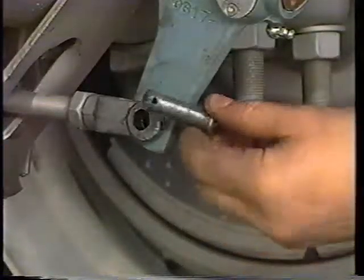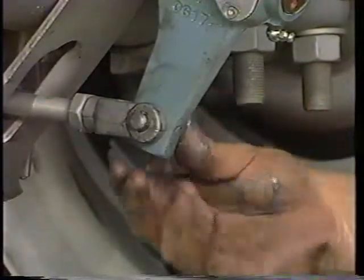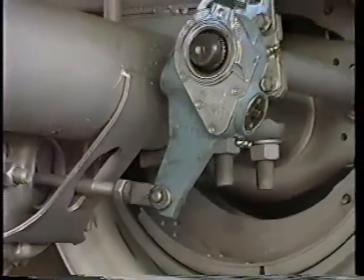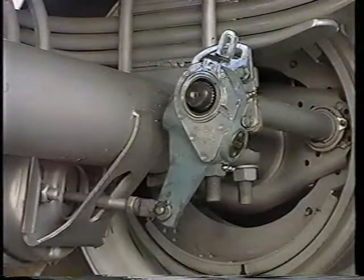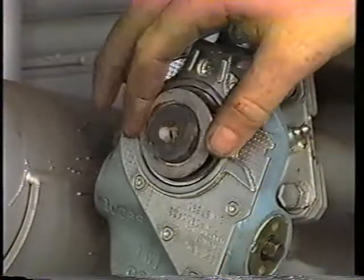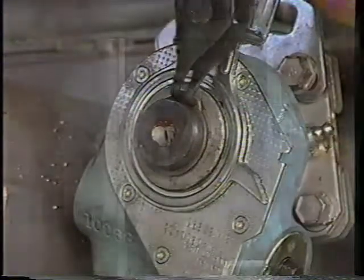Don't pull the pushrod assembly out to meet the adjuster. Brush anti-seize lubricant on the clevis pin and install the clevis pin and the cotter pin. Slip on as many outer protection washers as you need to reduce the clearance between washer and adjuster to 1/16th inch or less.